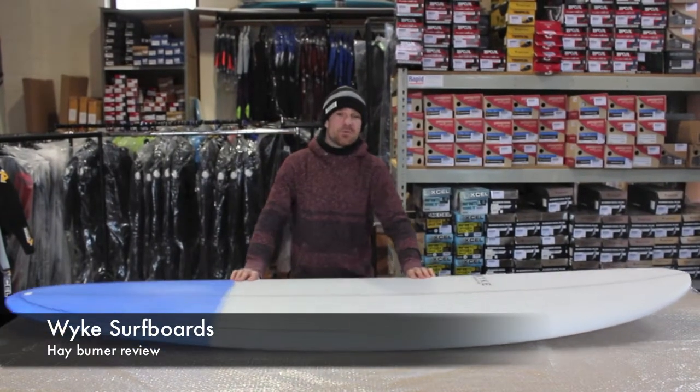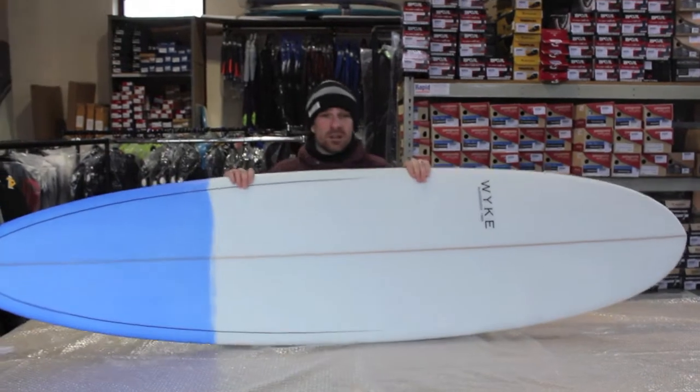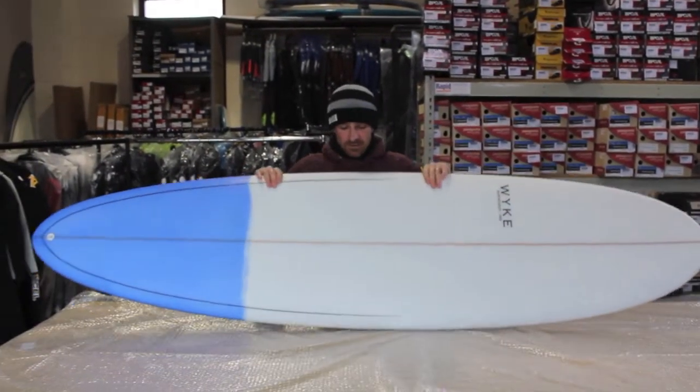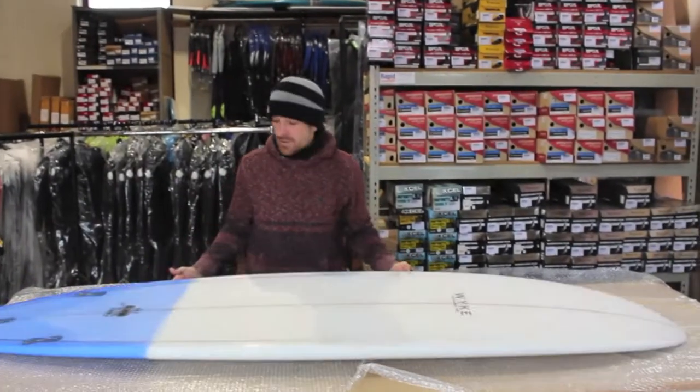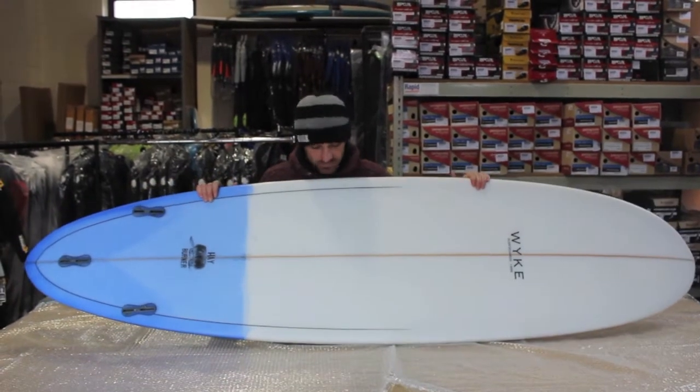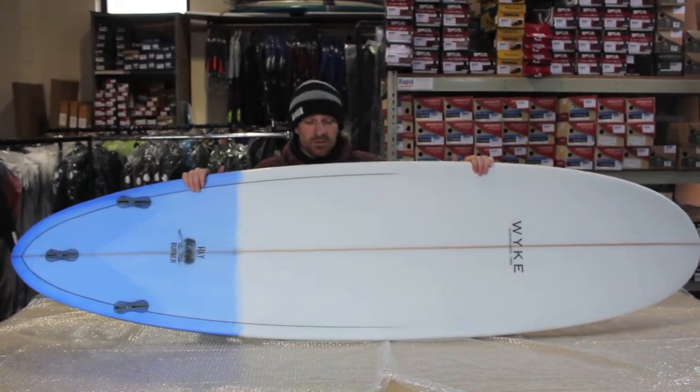Hi folks, welcome to another one of our board reviews. Second board in our line, this is another one of our white boards and this is called a Hayburner. It is pretty much a custom Minimal, a real versatile board with a bit of performance blended into it as well.